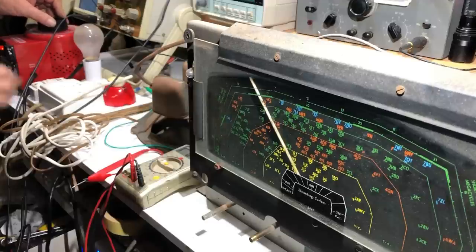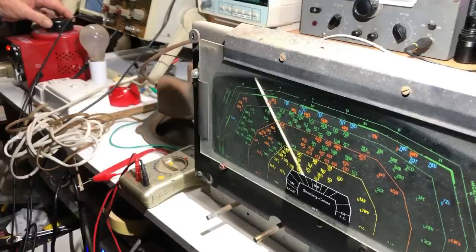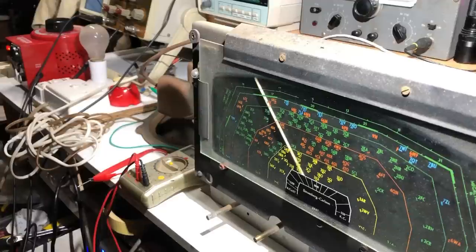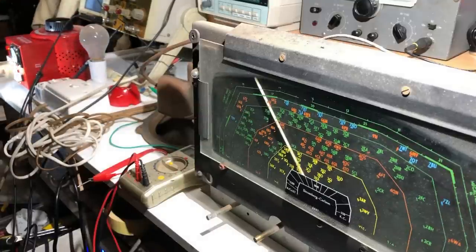I've got the variac plugged into the dim bulb tester and I'm bringing it up very slowly. At 50 volts nothing drastic is happening, so I'll increase it to around 100 volts. The variac's pointer reads about 100 but the meter says about 80, so I'll bring it up to 100 by the meter. I'll let it sit there for a minute and see if anything happens.